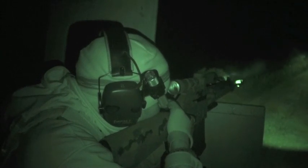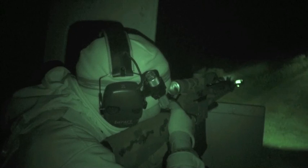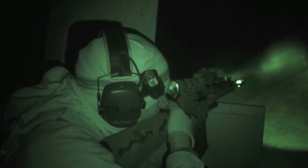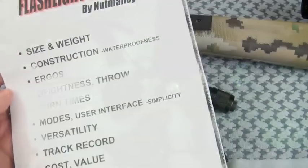Maybe a better question is: does the Maelstrom G5 advance the technology to a meaningful degree in the philosophy of use of a weapon light? I will do my best to answer it, Nut & Fancy style, in this tabletop review.